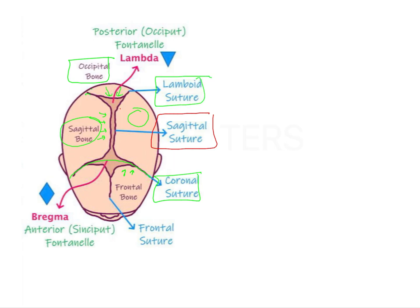Our main point of concern is Bregma. Bregma is the meeting point of the sagittal suture as well as the coronal suture. The sagittal suture runs here, the coronal suture runs here, and their meeting point in an adult is called Bregma.